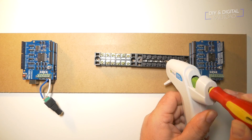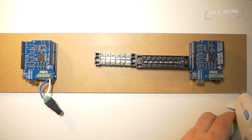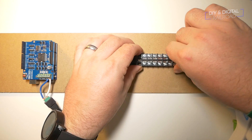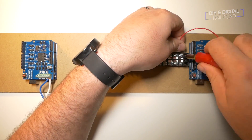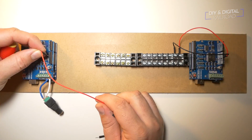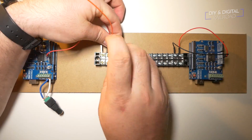I realized I was going to need some additional terminal spots so I glued a second terminal strip to the board. I then wired up the entire terminal strip and proceeded to wire everything up. If you would like a detailed explanation of how to wire this up, you can check out the video where I demonstrate how to wire and program an Arduino to switch a Kato turnout.